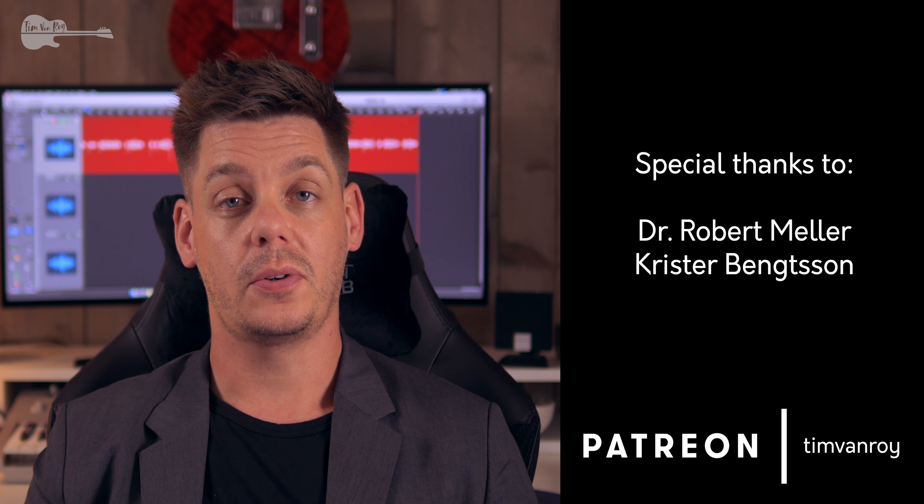Hi everyone, welcome to this tutorial for 'Windy and Warm' by Tommy Emmanuel. First off, let me welcome Robert and Christer on the credit roll as my first two top-tier patrons. If you want to support the channel or if you are looking for tabs or notation files, please head over to the Patreon site.